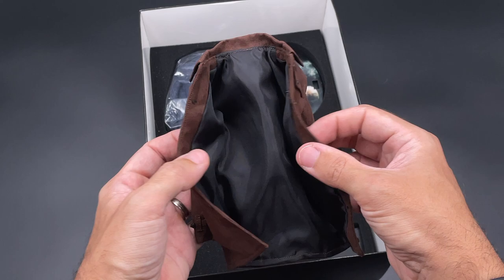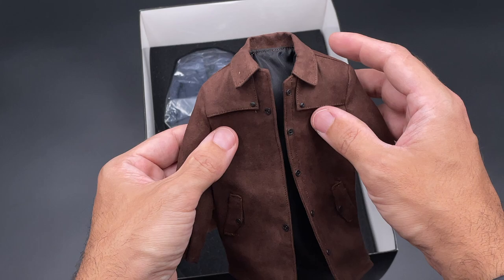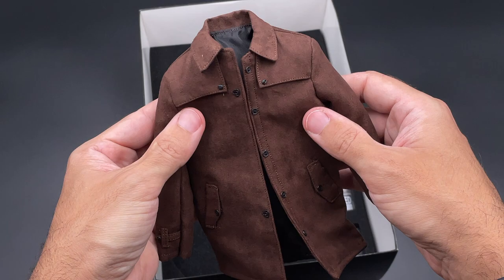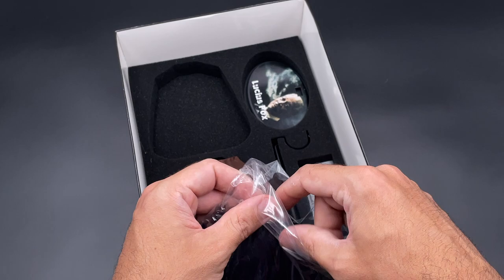The buttons are the normal ones we see in 1/6 scale, and here is where you use the belt if you want. I really like the material they went with — a nice material to touch. With a scarf, this will be a nice coat to use with Lucius Fox. Then we also got a smaller jacket — it's a blue jacket shown in their promo photos as well.